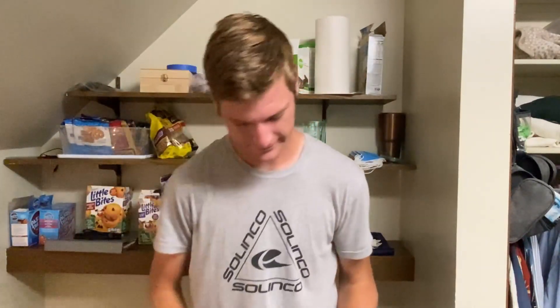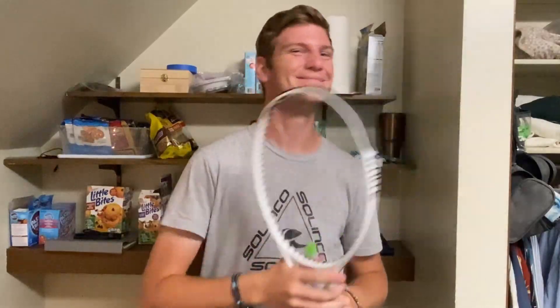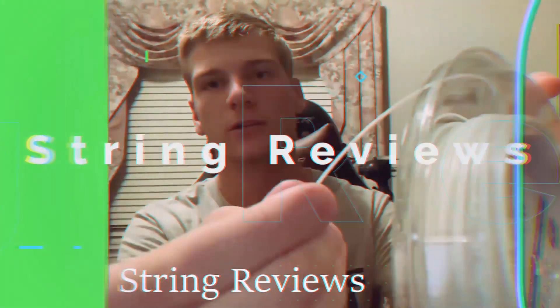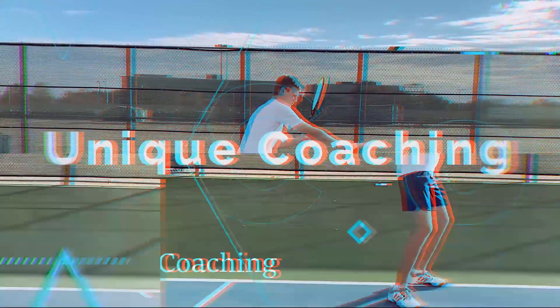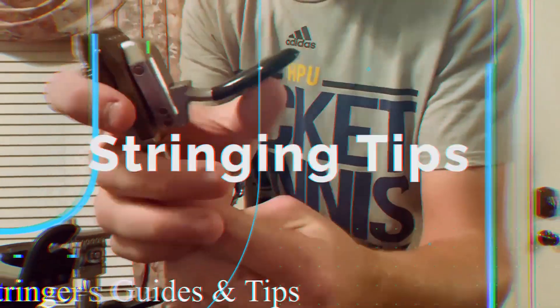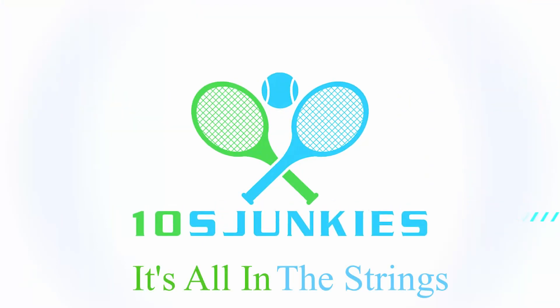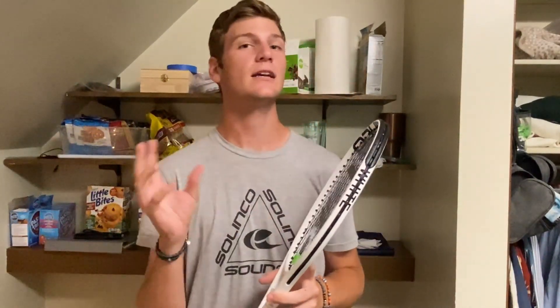Hey there fellow 10th strunkies, today we're going to be taking a look at Selenko's new racket, the Wideout 305. I got it early. So if you guys are huge racket nuts kind of like me, you've probably seen these new Selenko prototype rackets circulating around the forums and that sort of thing.